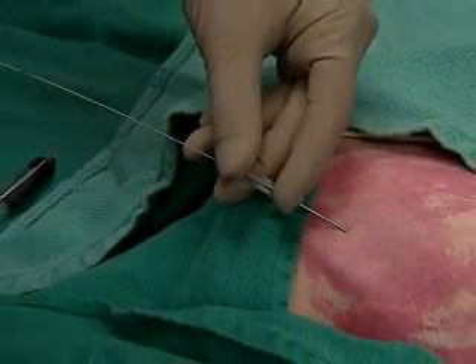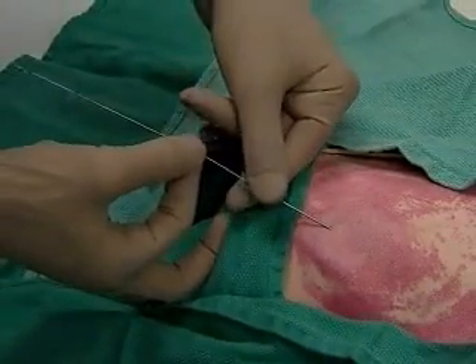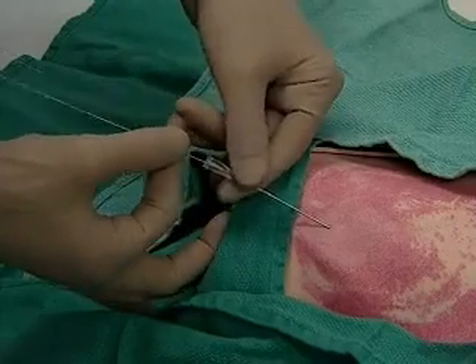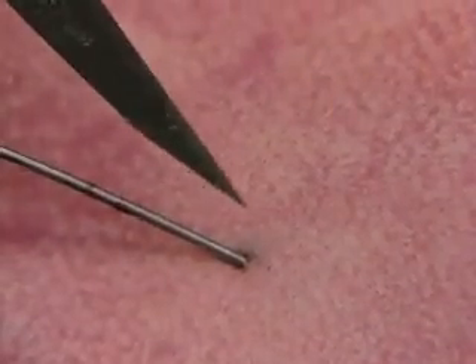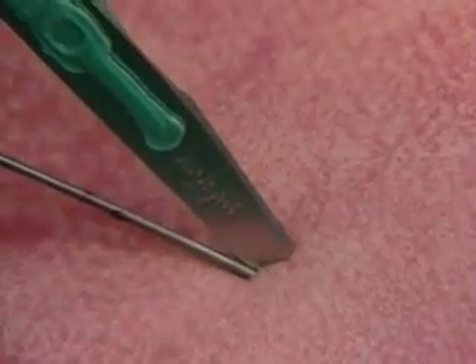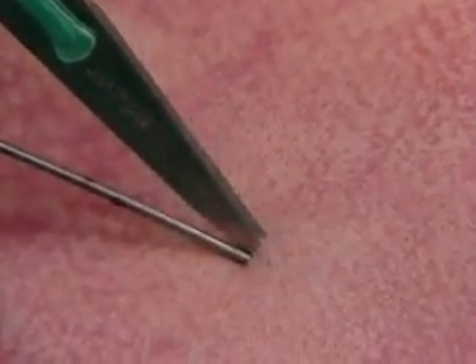Hold the wire as you carefully remove the needle. At this point we'll take the 11 blade with the sharp edge up to make a small incision where the wire enters the skin. This will facilitate the passage of the catheter.